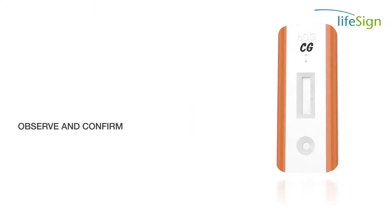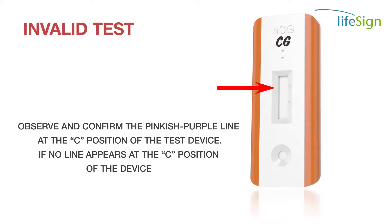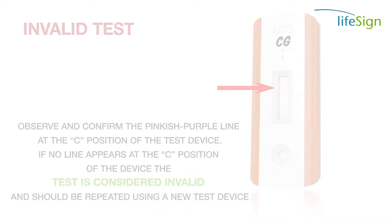Observe and confirm the pinkish-purple line at the C position of the test device. If no line appears at the C position of the device, the test is considered invalid and should be repeated using a new test device.